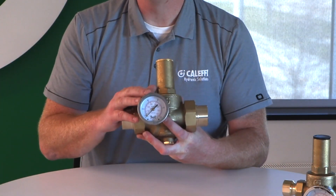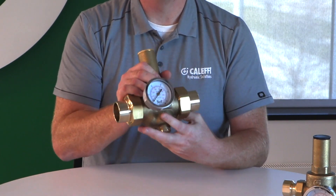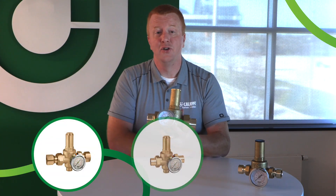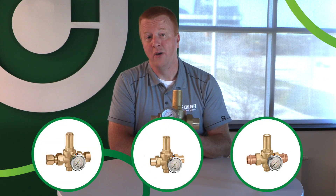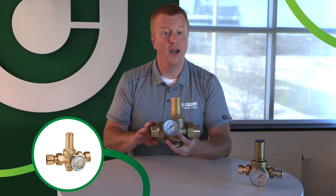Coming standard with the 536 series is going to be a high quality, vibration resistant pressure gauge. Connections on either side of the valve are going to give you flexibility in installing that gauge no matter where you're installing the valve. The dual unions are going to make installation quick and easy while also allowing you the option to use the valve as a transition from one connection type or piping type to another.